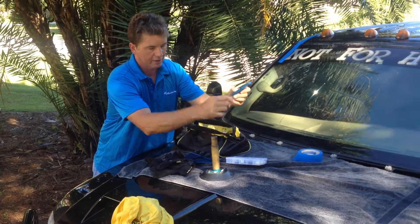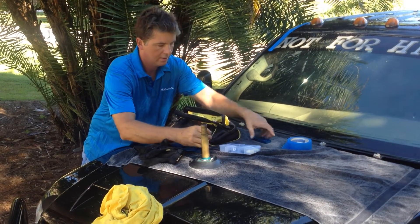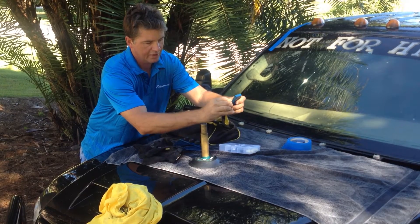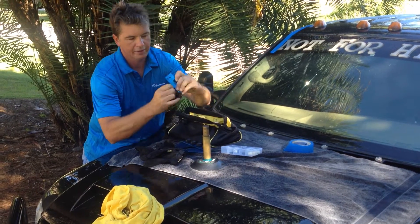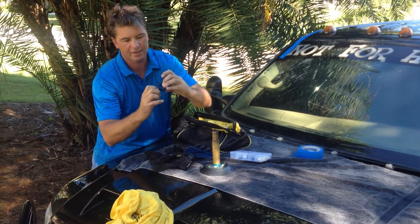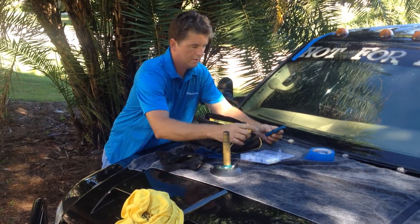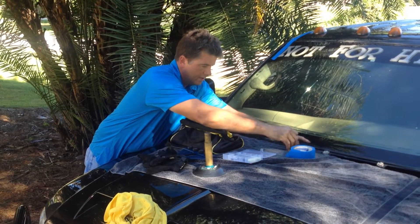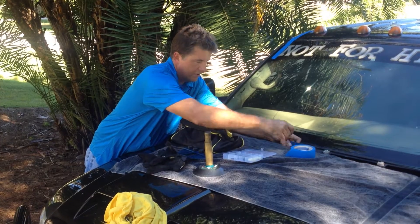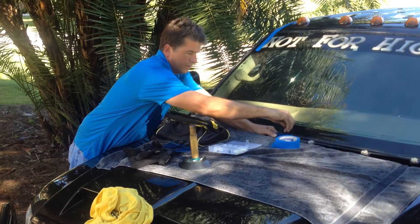You'll notice there's a little bored-out threaded hole on the side that goes adjacent to the post. You're going to want to run the nylon socket set screw into that hole. Then get it onto the post. Because it's so close to the hood, it may be easier to invert the tool.